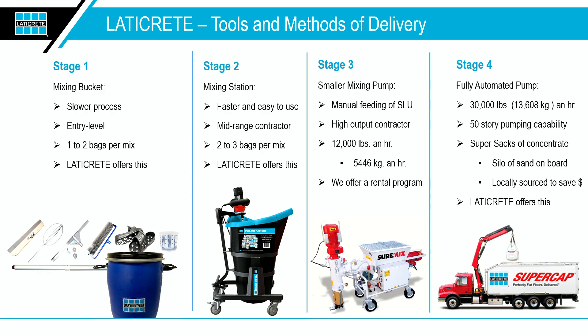We've got a couple of different products to show you today. We're going to be talking about our new product, the Pro Mix Station, then our Skim Light, and from there our 3701 Light — our lightweight technology — and then adding machinery to it to provide better productivity on the job site.